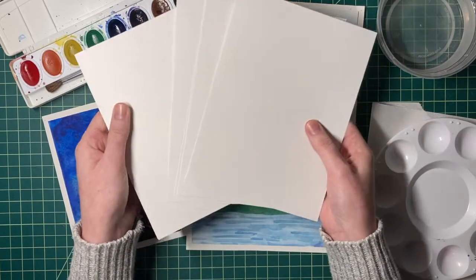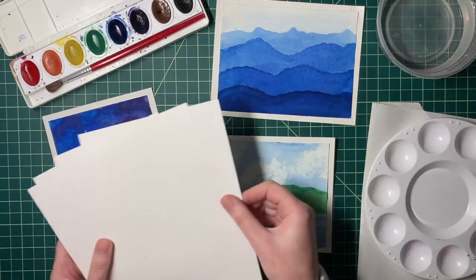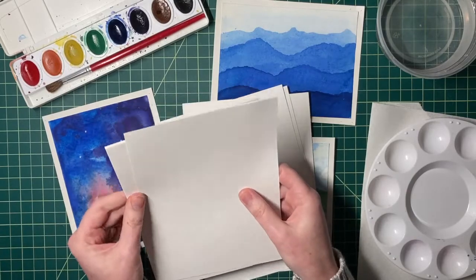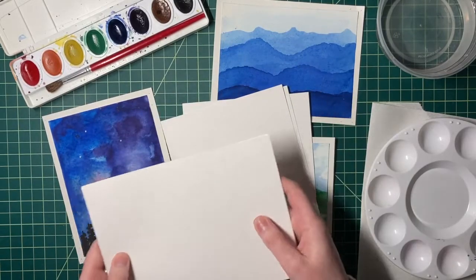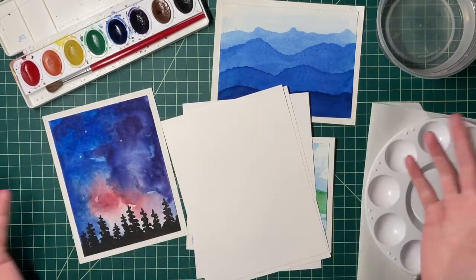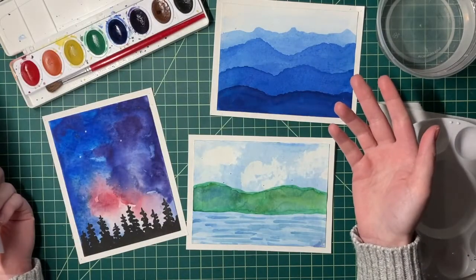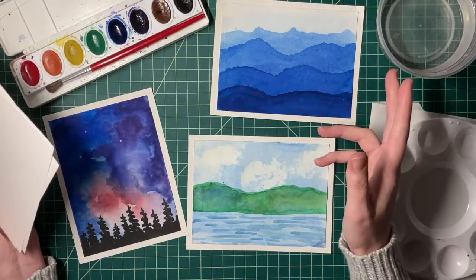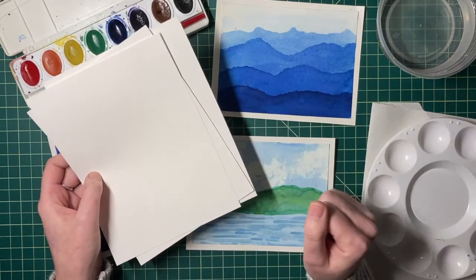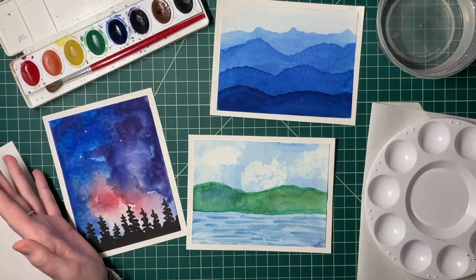In your kit I've given you many pieces of watercolor paper, but we need to conserve our paper — we're just going to use three pieces. Take out three pieces and put the rest aside because we're going to use that for the next part of our watercolor unit. If you mess up, just try to make it work rather than grabbing another piece. Go ahead and pause this video, set yourself up, and then we can continue together.